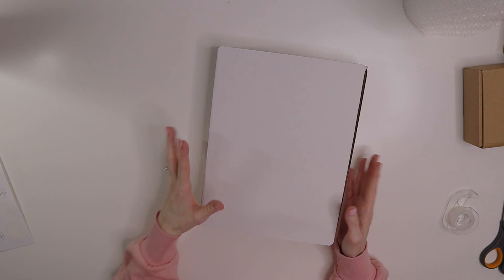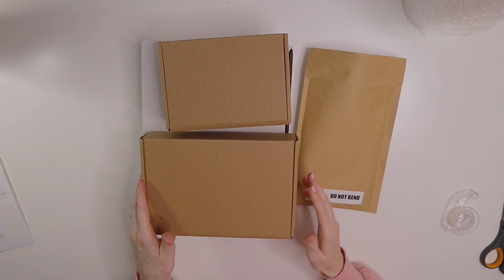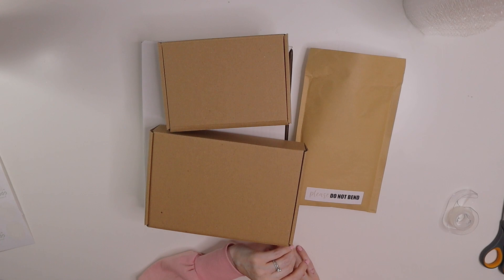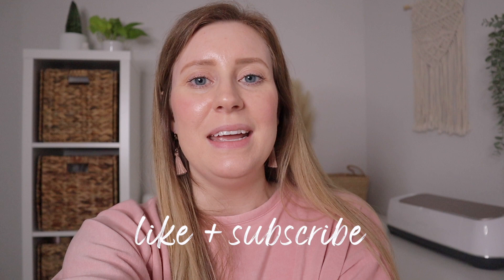That is how I package all of my acrylic pieces — the main things I sell in my shop. If you have any questions, please leave them down below; I'd love to answer anything regarding shipping, packaging, acrylics, or anything like that. Honestly, you just want to bubble wrap as much as you can to make sure your item gets to the customer intact and not scratched or damaged. If you liked this video, give it a thumbs up and don't forget to subscribe. I'll see you guys next time!